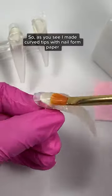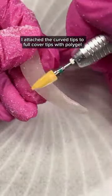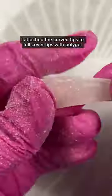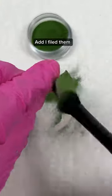As you see, I made curved tips with nail form paper, because I don't have pre-made curved tips. I attached the curved tips to full cover tips with polygel, then added more polygel to make perfect shapes, and filed them.